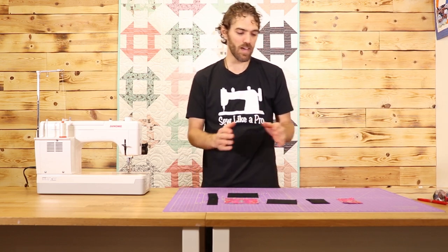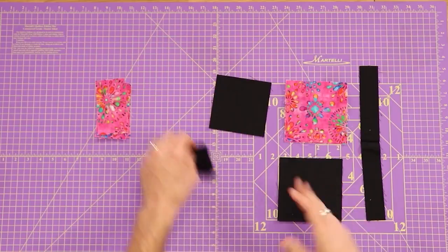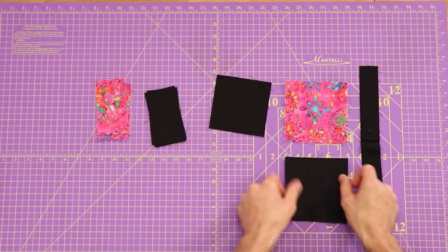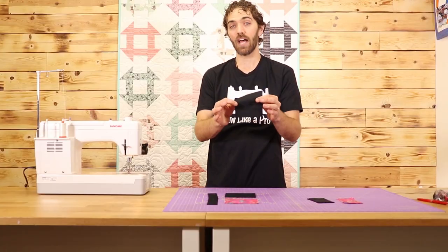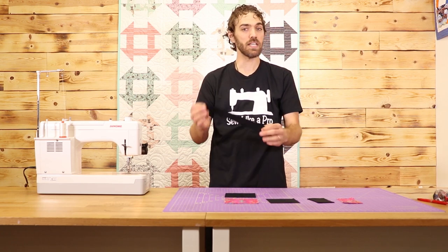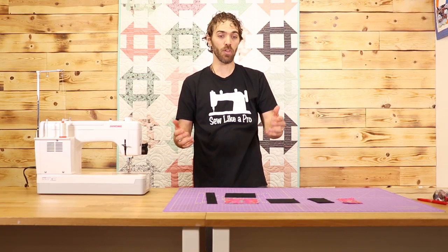For my background fabric I'm going to have pieces that are two and a half inches by four and a half inches — there are four of those — and two squares that are five inches, one piece that is a four and a half inch square, and then lastly a one and a half inch by twelve and a half inch piece of sashing. Once you get all that cut down we'll go ahead and assemble the block.